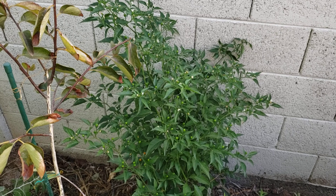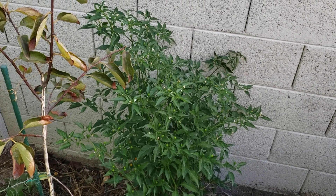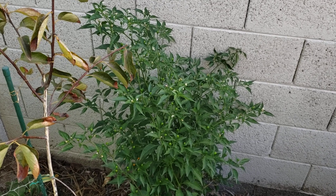This one doesn't get as much sun but it still does well here. I took out my old Anaheim chili and replaced it with this seedling back in July.